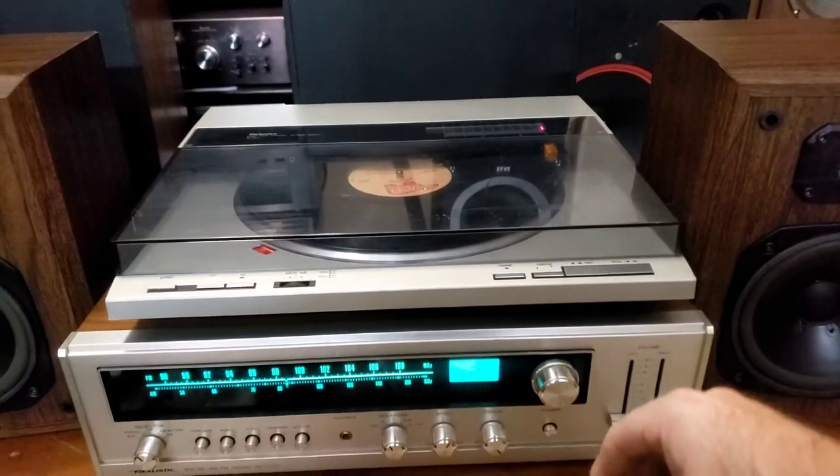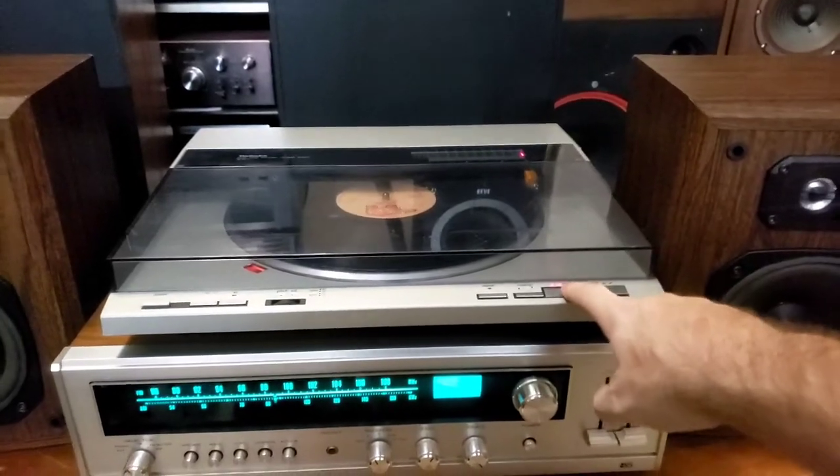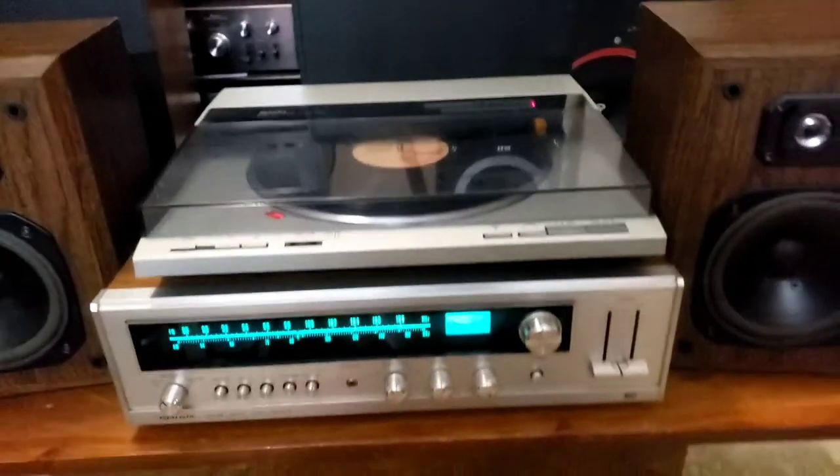I'll show you how that works. Once you put your record in, just close the lid, hit start, and it'll start up for you.